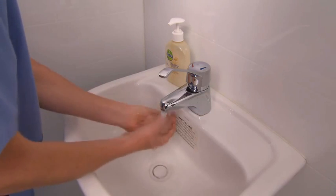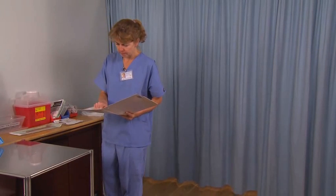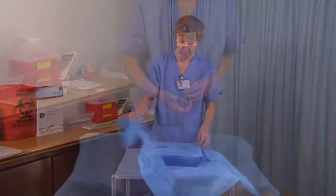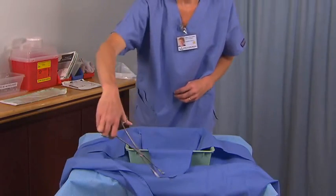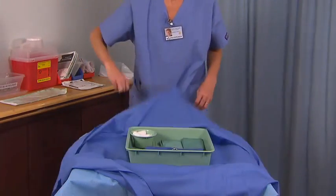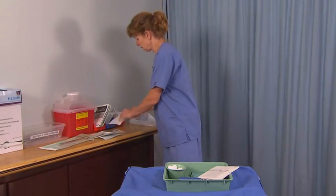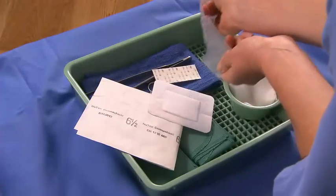Begin by washing your hands. Check the physician's order, paying particular attention to the specific directions on suture removal. Open and arrange the suture removal pack using an aseptic technique. Open any additional equipment such as sterile gloves, dressings, and the sterile adhesive strips.